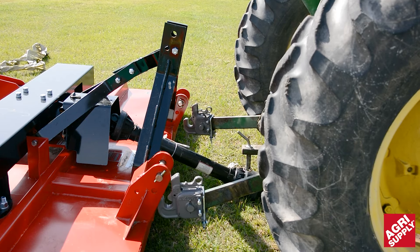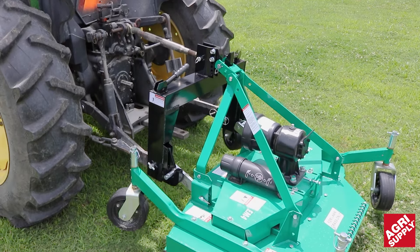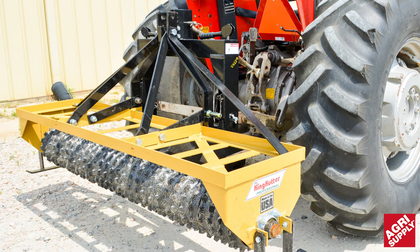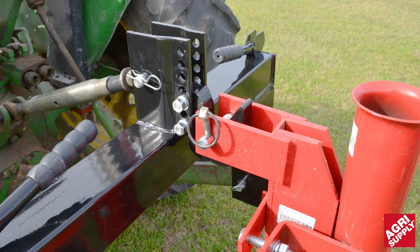Quick hitches connect to most three-point ag implements such as rotary mowers, finish mowers, disc harrows, aerators, and box scrapers, just to name a few.